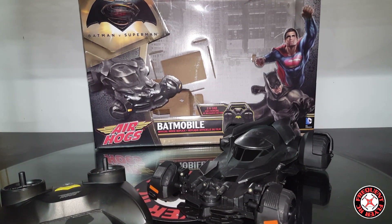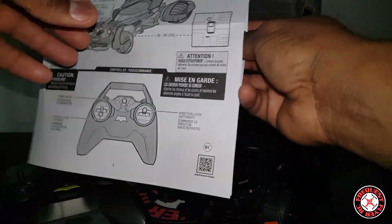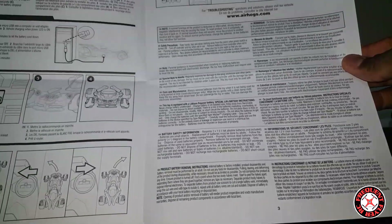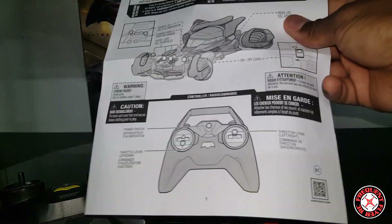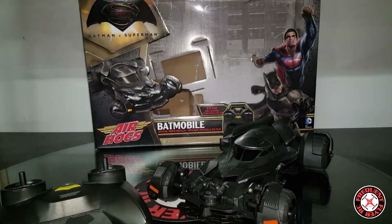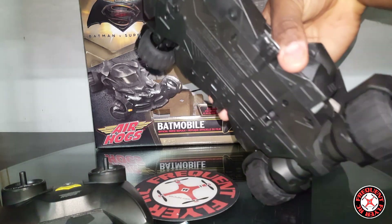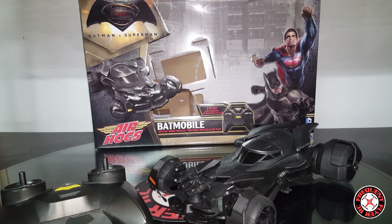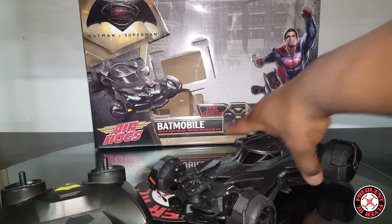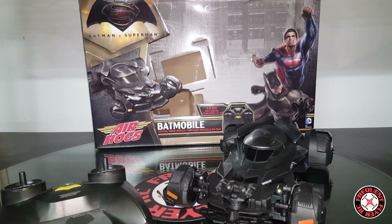It comes with a USB charging cable and an instruction manual, which is basically an eight and a half by eleven sheet of paper with everything printed on it. There's really not that much to show about how to operate it — it's pretty straightforward. No sound button presses or extra features. Just a solid looking vehicle: the Batmobile by Air Hogs. Thanks for watching.